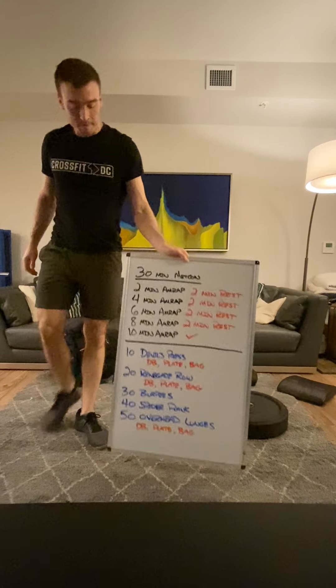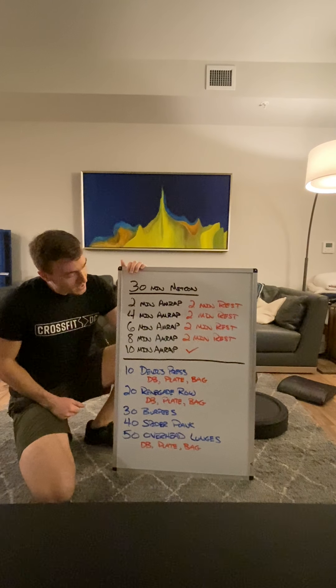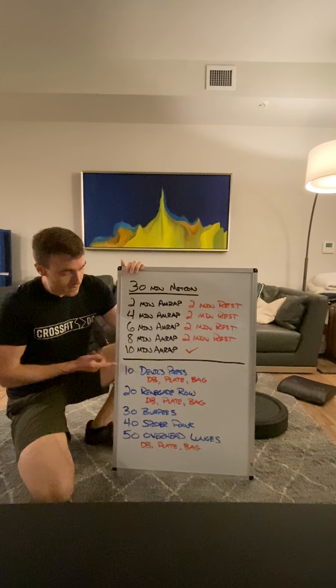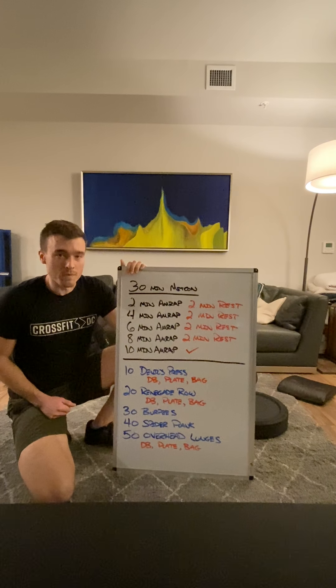So again, it's 30 minutes total — two minutes on, two minutes off — following that increasing time domain with the reps staying the same throughout. You're starting with those devil's press for each round. Have fun with this, and hope to see you guys in a Zoom class next week. Get to it.